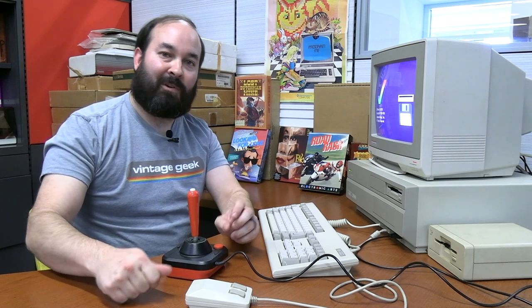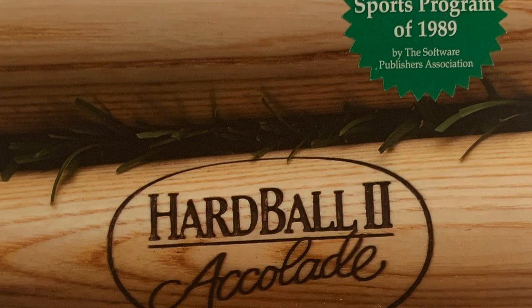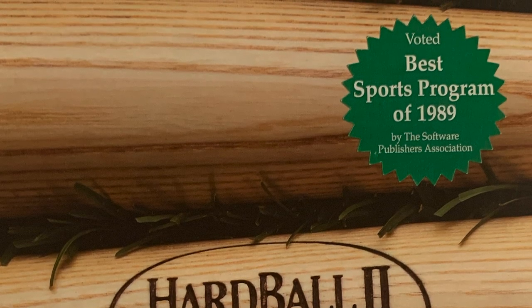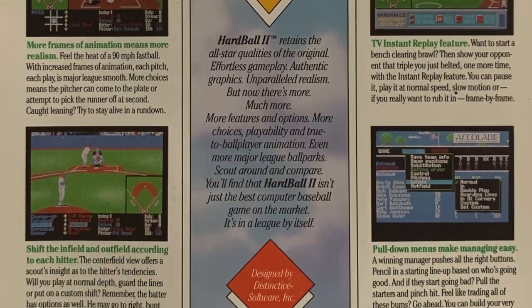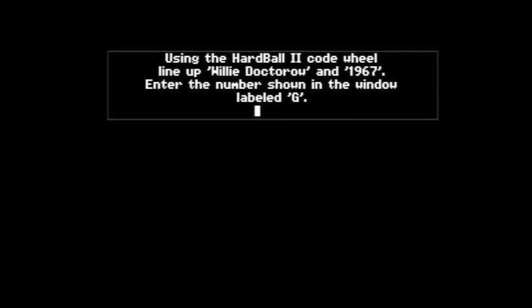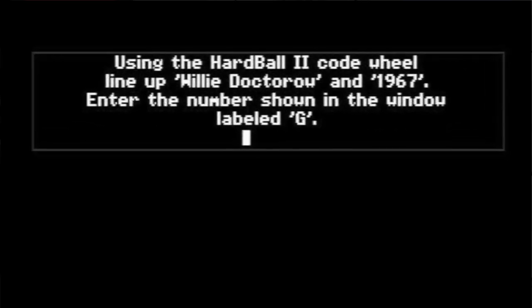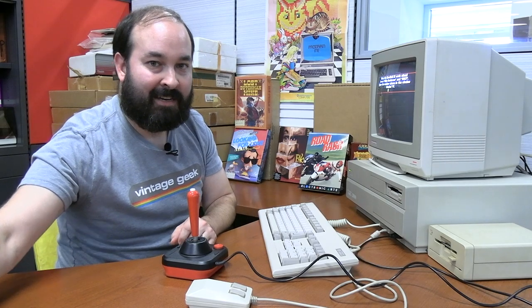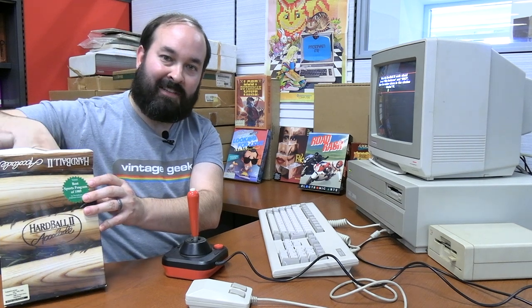Next up is a sports title — Hardball 2. I'm not really a sports person, but it was voted the best sports game according to a sticker on the front, and it was one of the boxed titles that actually loaded. This one has a fun copy protection feature: instead of digital DRM on the disc, it forces you to use a physical paper spin dial code wheel. You had to borrow the entire box and paperwork to get the code — this way you couldn't just give a friend a copy of the floppy.